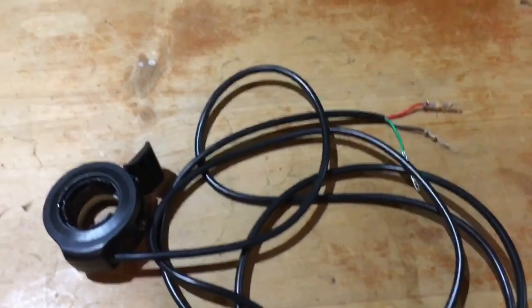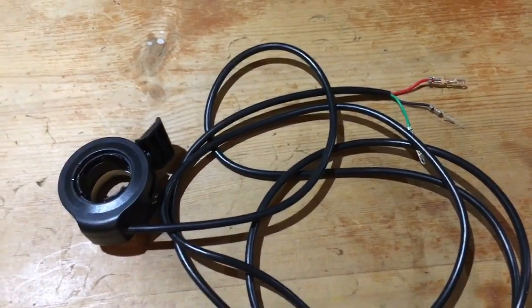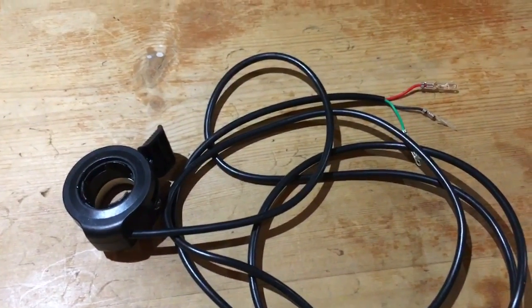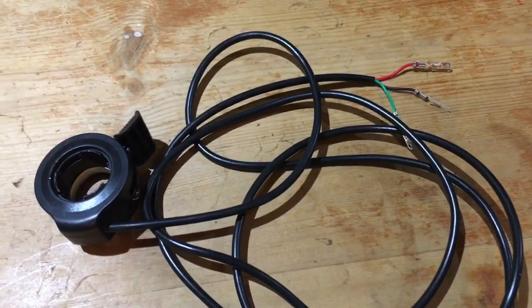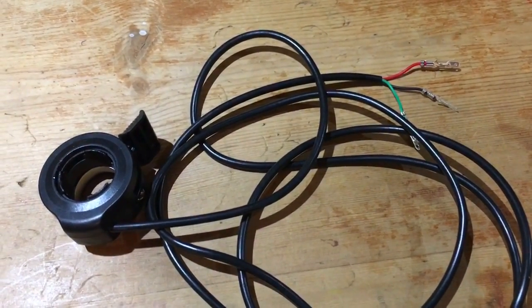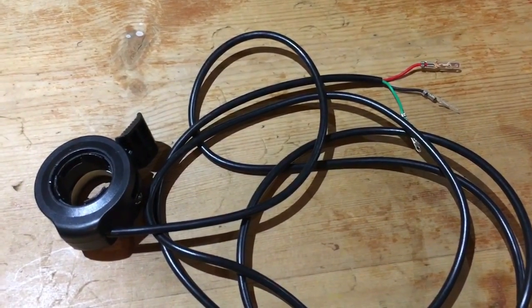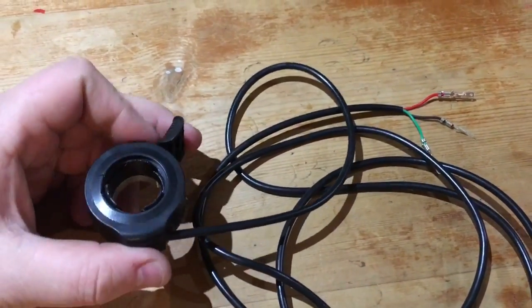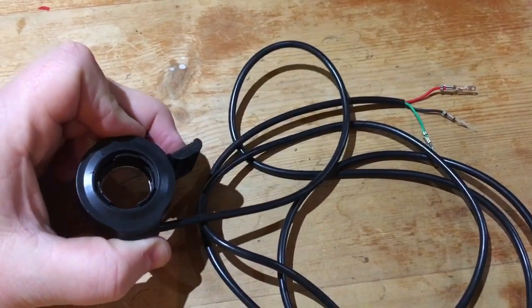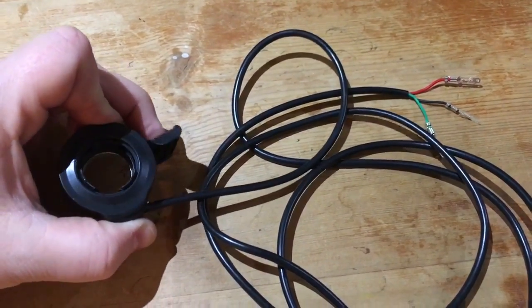Throttles are always getting asked how they work. Apart from a few resistive models which tend to be nice and smooth, these hall sensor versions you'll find on most EVs and e-bikes all work the same sort of way. They have a mechanism with a magnet moving towards a hall sensor, and as it gets closer or further away it scales an input voltage.